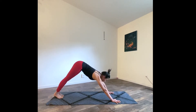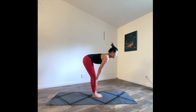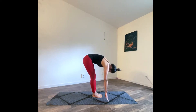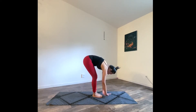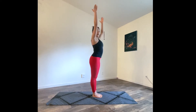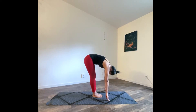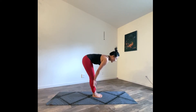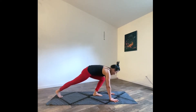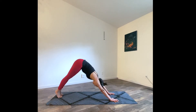Inhale, look forward, exhale, feet beneath your head. Inhale, halfway lift. Exhale, folding forward, fall. Deep inhale, tadasana — rising and reaching, relax that shoulder. Exhale baby back bend. Deep inhale, reach. Exhale, folding forward, fall. Inhale, halfway lift. Exhale, step your feet back, high plank. Take another deep inhale, exhale, down dog.